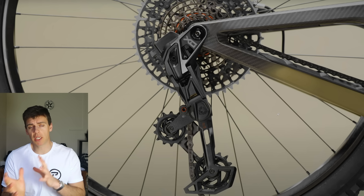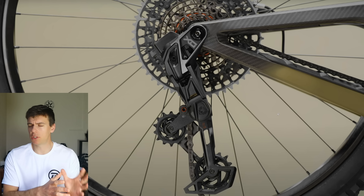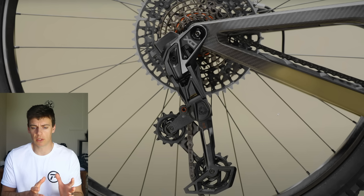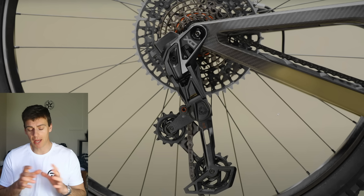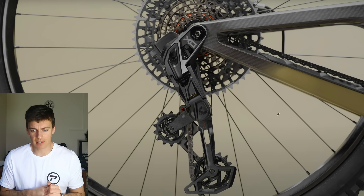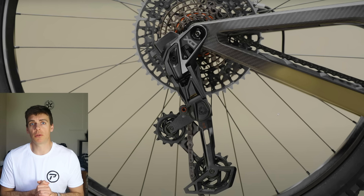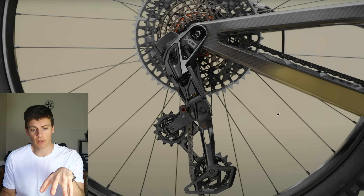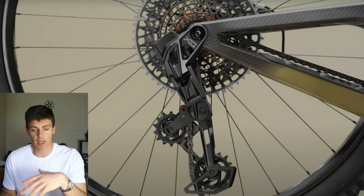They've got a narrow-wide kind of chainring thing now going on on the rear cassette, which surely means the rear cassette now needs to have an even number of teeth on all the cogs — which I don't think anyone's mentioned. But anyway, aside from that, let's look at why I think the derailleur is a bit of a boob, because you've got all the usual shill channels just pumping it, saying it's the next best thing since sliced bread. I completely disagree.